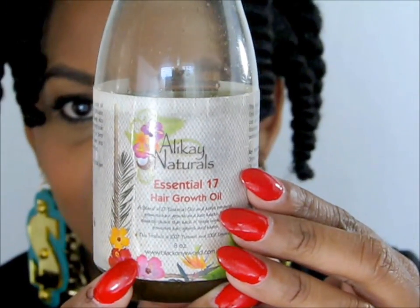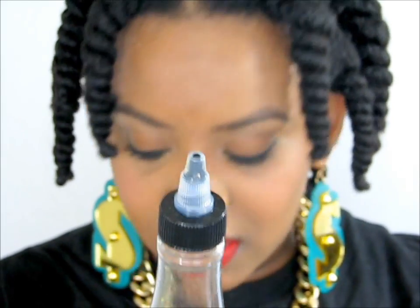So what we're going to be using right now is Allie K. Naturals, who is a very proud sponsor of my Yolanda Renee Takes Your City tour. I love Rochelle because she's a fellow YouTuber and she's doing big things. I have raved about this oil forever. It's her Essential 17 Growth Oil combination, and there are so many oils and ingredients in here. There's a herbal and botanical blend in here as well.